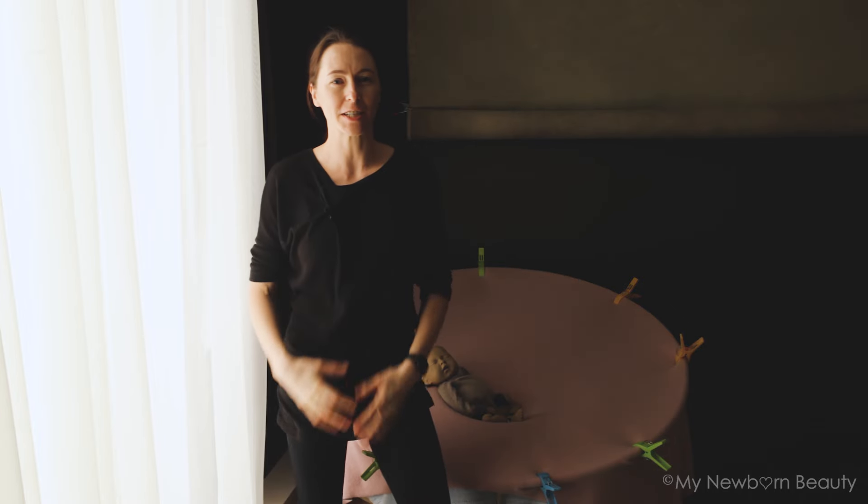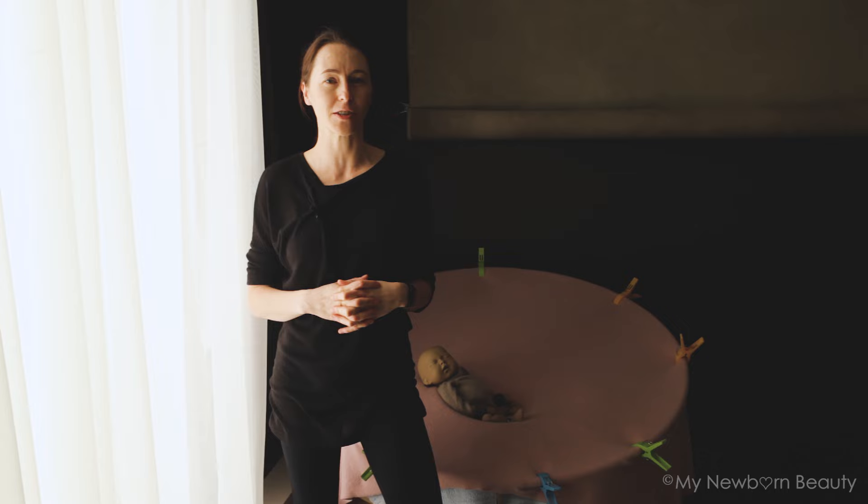Hi everyone, I'm Natalia. I'm a photographer in Canada and my studio is based in Surrey, BC.